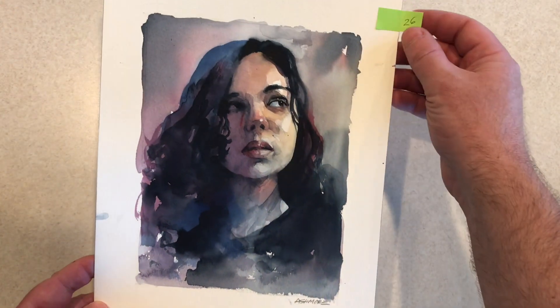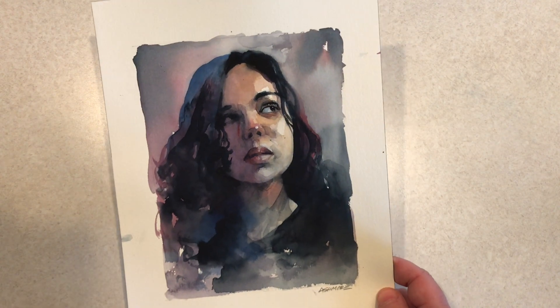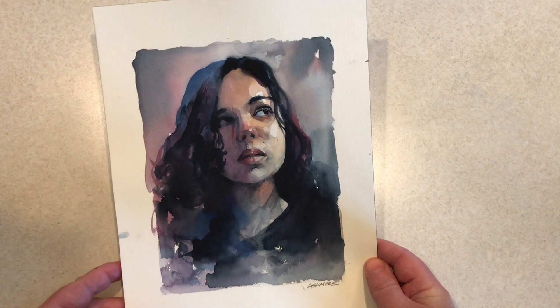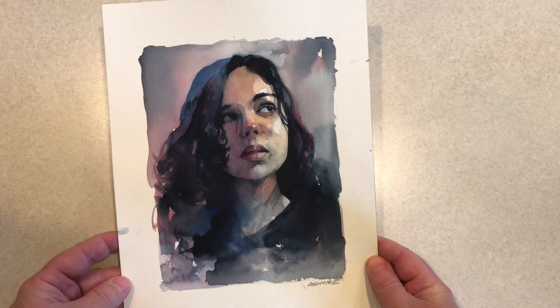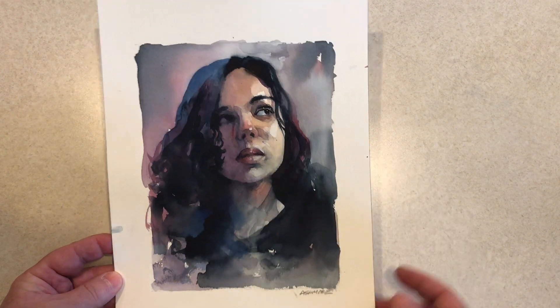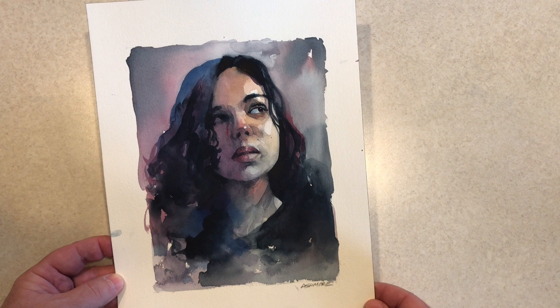Day 26 was the portrait I did and recorded for YouTube for my previous video. This is another one where I used Sketchy as a reference model. If you'd like to see this one painted, go back to that video where I do this one from start to finish.